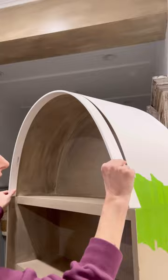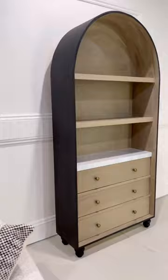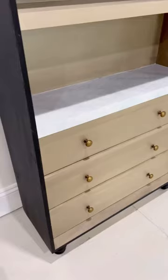Then it was just down to the details — I used some gel stains and some paint. I love this so far. Next up, we're going to build some beautiful glass doors for this. I cannot wait!